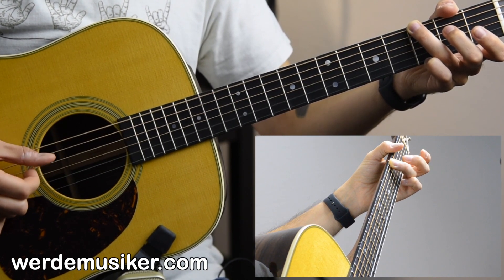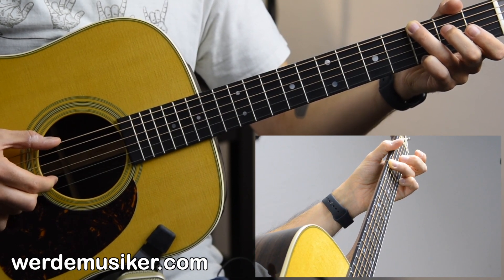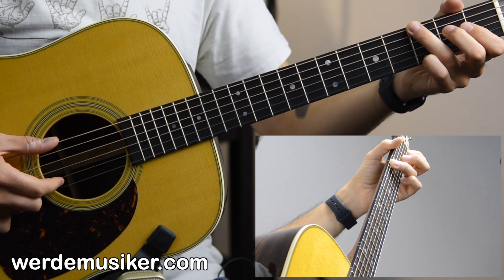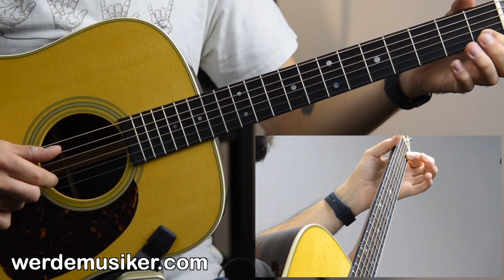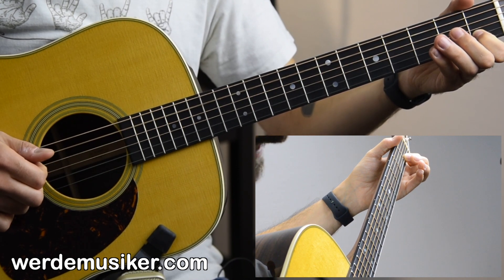Don't do it too loud — really try to place it as smooth as possible. After you did that once, you go to the open A string and index finger on the first fret B string, and you pluck those two strings A and B, then do the strum again.